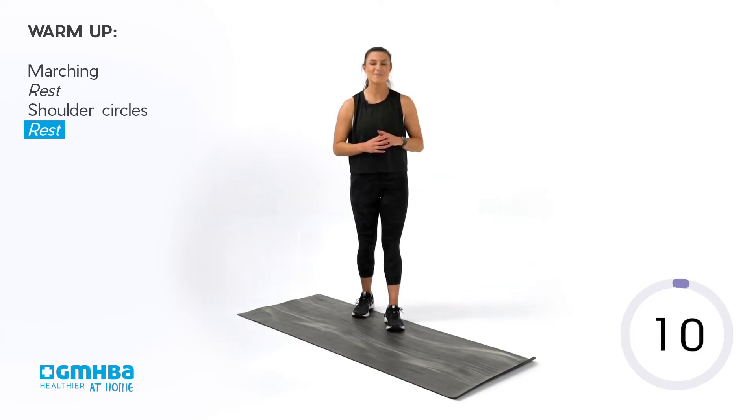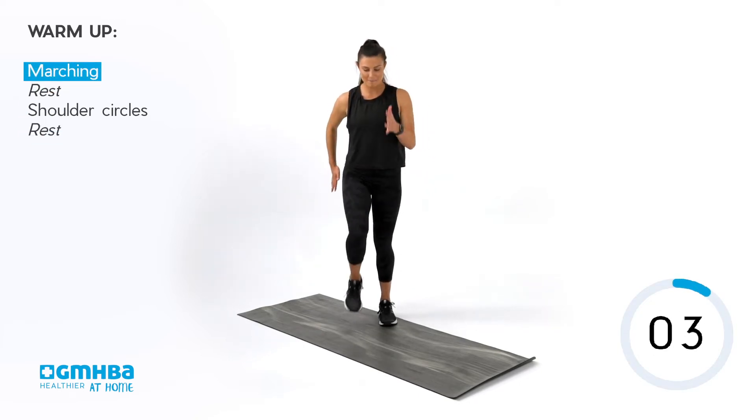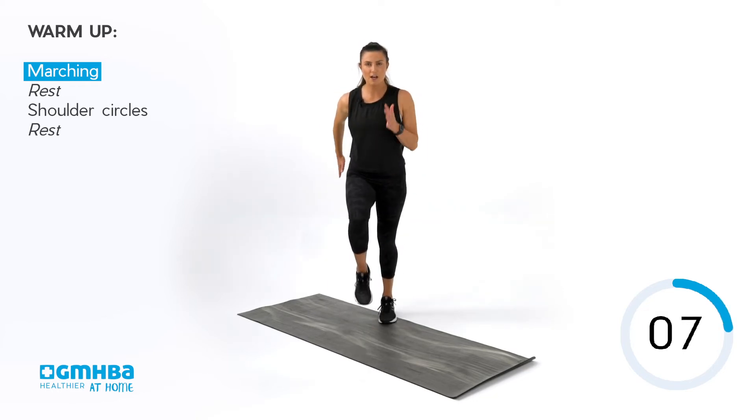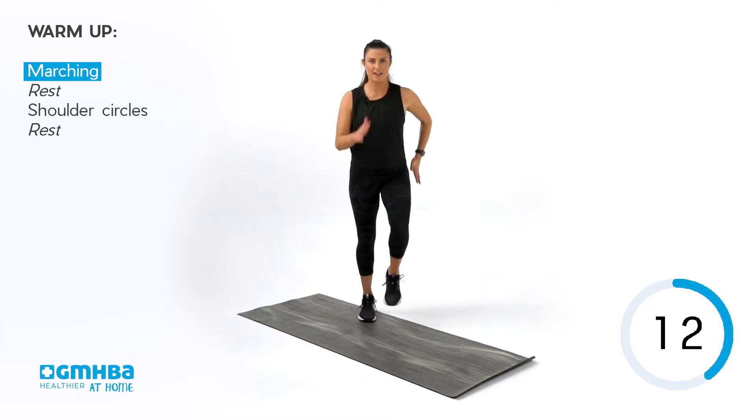We're going to go into round two now. When you're ready, back into marches. Keep those knees up. This time, maybe you feel like going a little bit faster — get that heart rate up, a little bit lighter on those toes. Draw those knees up. Keep that core engaged.